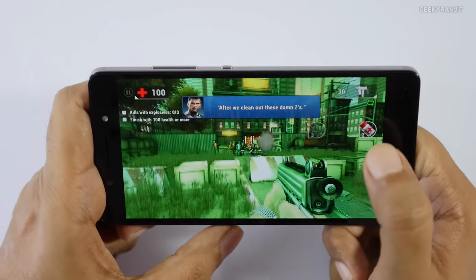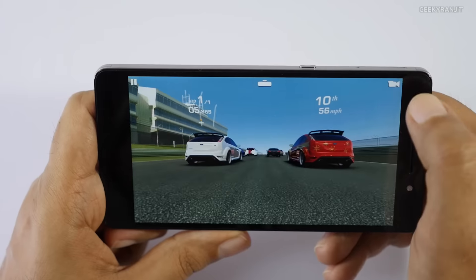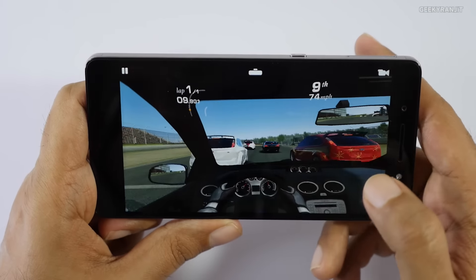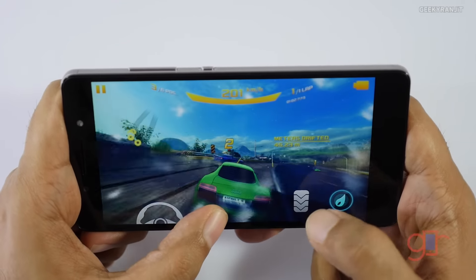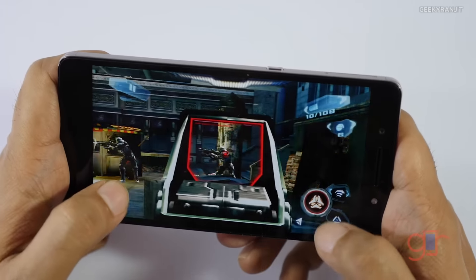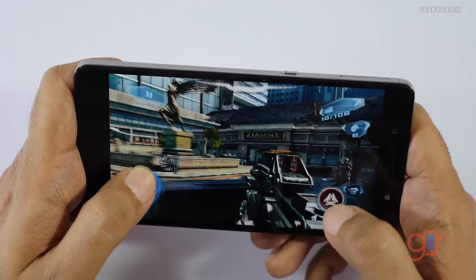Moving to gaming, I tested the Honor 7 with quite a few games. It handles mid-range games fine, and even heavy games like Asphalt and Nova 3 ran well. In very heavy games, I noticed some minor lag at times, but for the most part it was very responsive. The good thing is that even after extended gaming, the phone showed no heating issues.